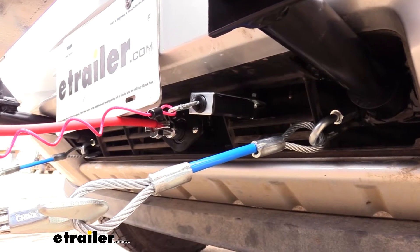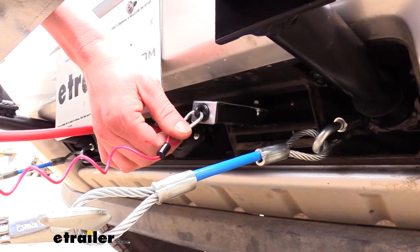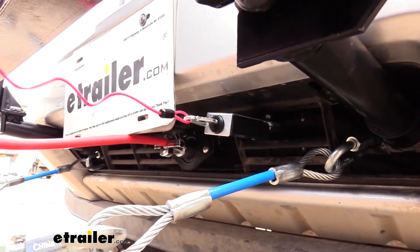As an included safety measure, a breakaway switch does come included with your kit. Whenever this pin is pulled in the event of a catastrophic disconnect, it will apply the brakes in the vehicle to help it come to a safe stop.